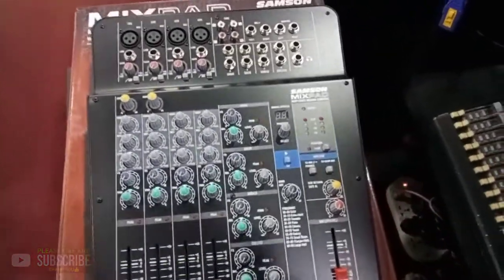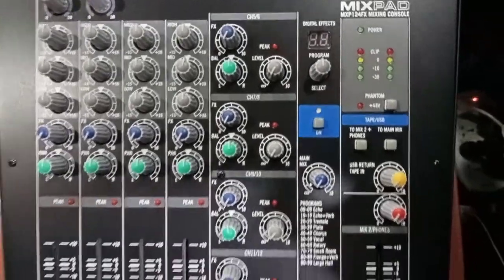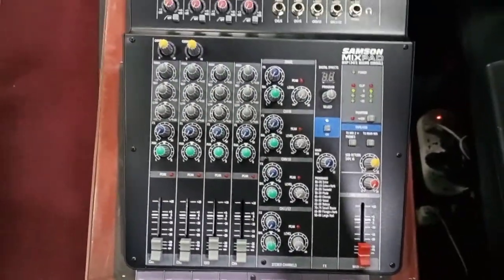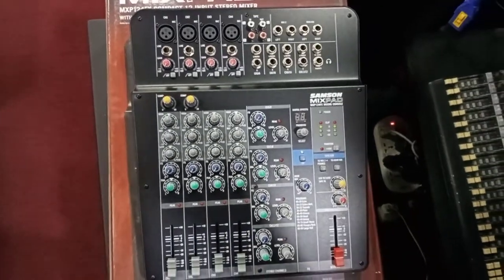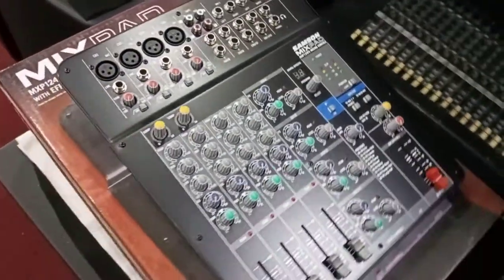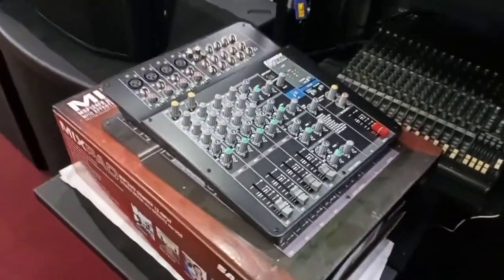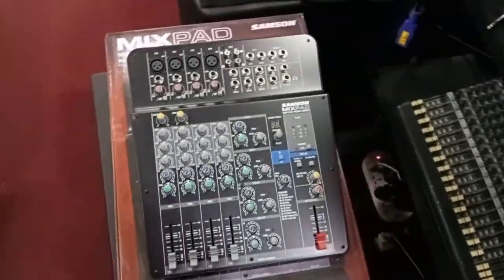The MXP124F offers four MDR mic preamp channels, each with a three-band EQ, gain trim, high-pass filter, and pre-fader effects send. It also has high-quality faders not typical of such a small format mixer. Two of its mic channels feature single-knob compressors for studio-quality dynamic control without the non-stop tweaking of external gear.